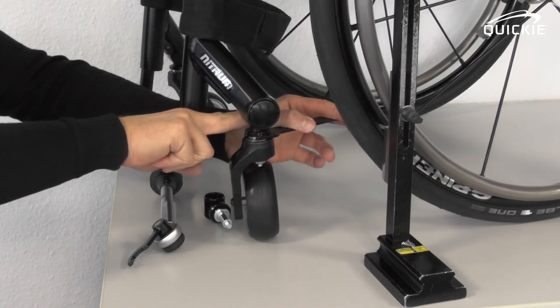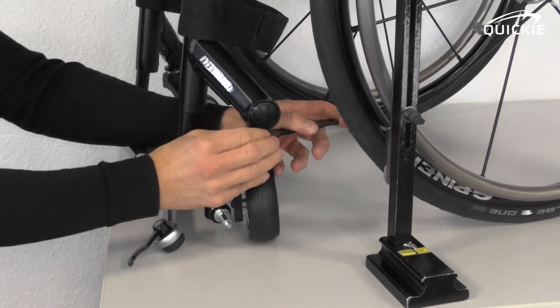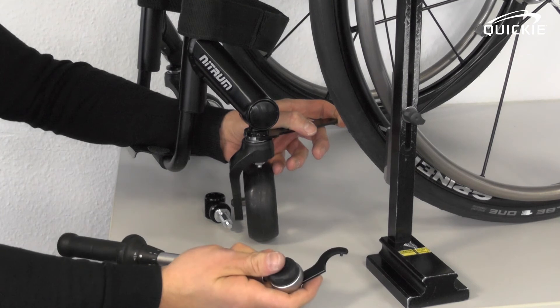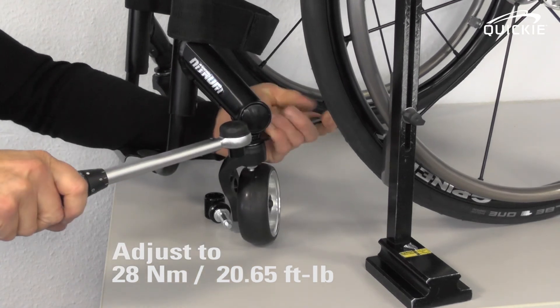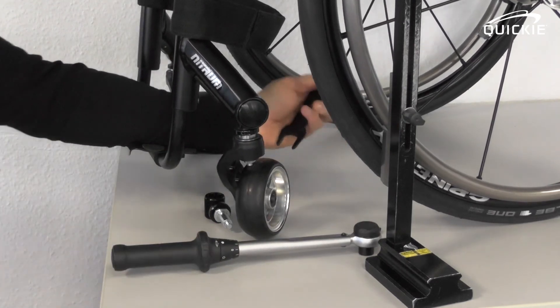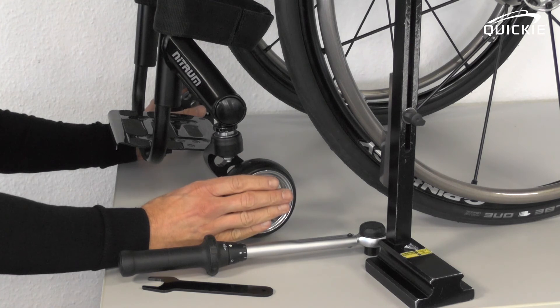Use the spanner to hold the position whilst you close the round nut. Start to tighten it by hand, then again use your wrench with the special tool. It's very important that you use a torque wrench to tighten it, because you need to adjust it to a torque of 28 Nm. Everything is back in place. You can see that all caster wheels touch the ground and the chair won't veer to one side again.